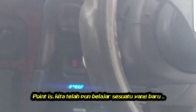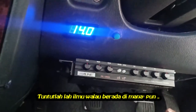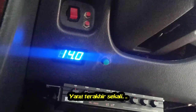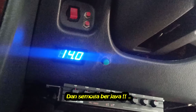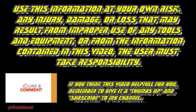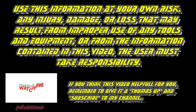The whole point of this project is to learn, for all the handymen and future mechanics out there. Remember to always wear eye protection. Enjoy cautiously and good luck. Use this information at your own risk — any injury, damage, or loss that may result from improper use of any tools and equipment, or from the information contained in this video, the user must take responsibility.